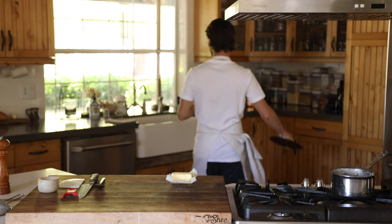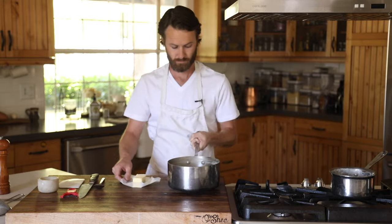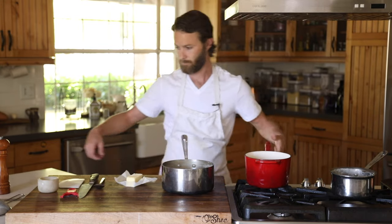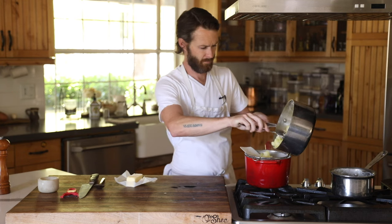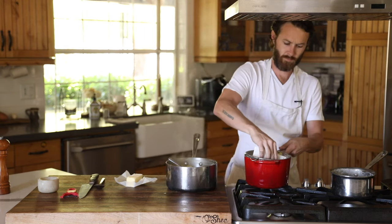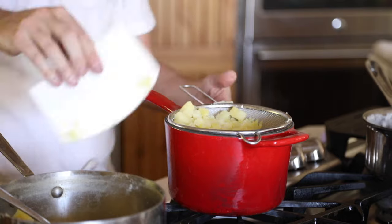Next, strain the water out of the potatoes and then pass them through a fine sieve or strainer to get a really even texture all the way through. If you want to go to the next level with this purée, put it through a potato mill first, then pass it through a fine mesh sieve to make it ultra, ultra smooth.